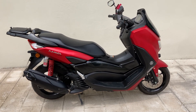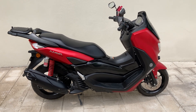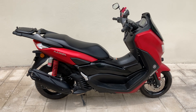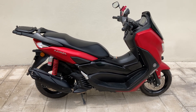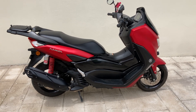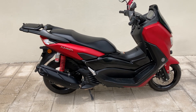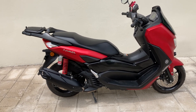Welcome back to the channel, Riding the Islands with Harrow. Today I'm going to do a review on the N Max. This particular N Max I bought in February this year and I've done about 3,800 kilometers on it. It's been a really good bike. I'm going to go through a few of its features, talk about suitability, performance, etc.